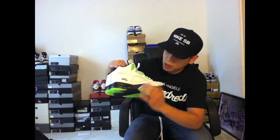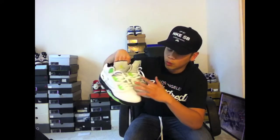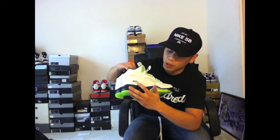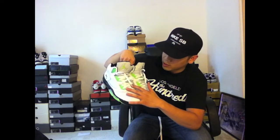You can see there's icy clear netting, and then the green is featured on the eyelets as well as the lace lock. There's also the Jumpman on the tongue. You can also see it featured on the Quai 54 emblem and then the Jordan on the back. Icy netting underneath the white laces.